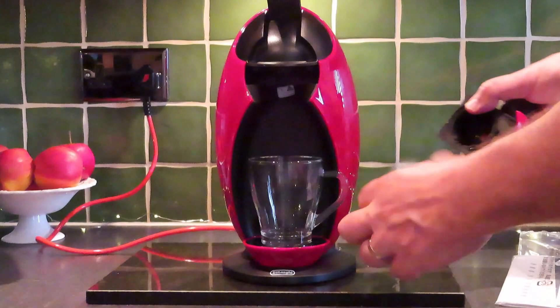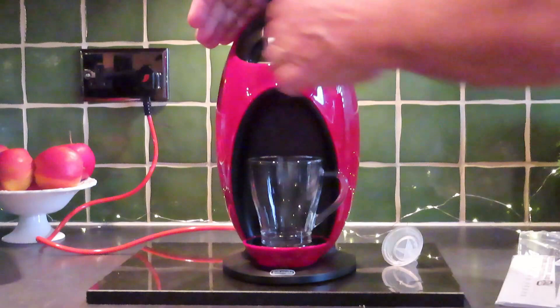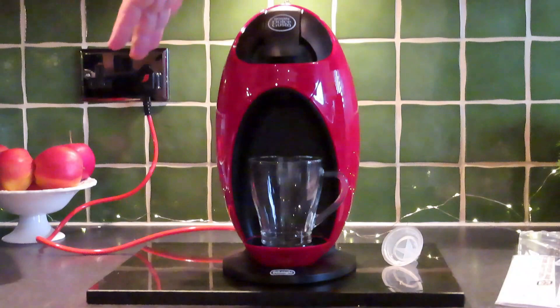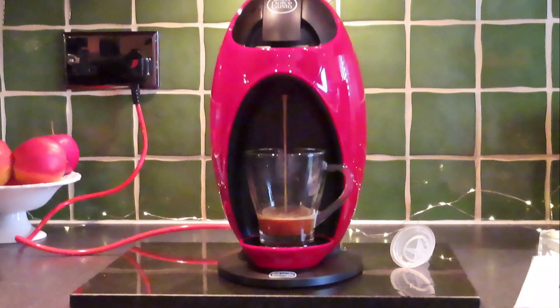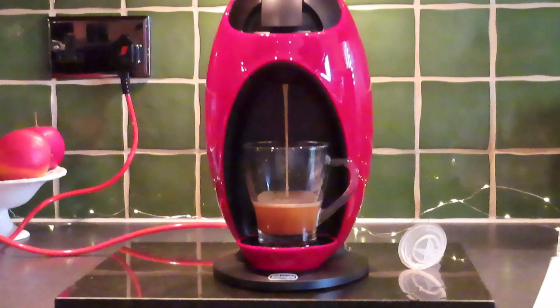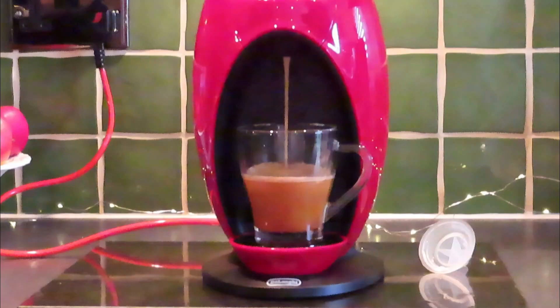Take out the little cleaning funnel, pop your coffee pod in — it slides in and shouldn't need any force. If anything doesn't feel right, don't push it. Lock it down, which actually puts a hole in the coffee pod, then to the right for hot, to the left for cold. A lot of manufacturers ask you to subscribe and it's definitely worth it — they'll send you free samples and money-off offers for pods, probably cheaper than buying direct from a store. I'll put some links below to Amazon for some of my favourite coffees.